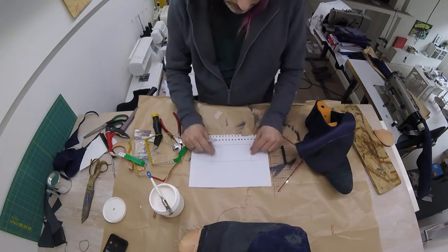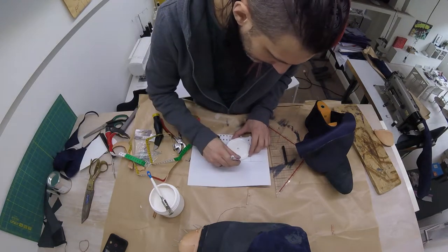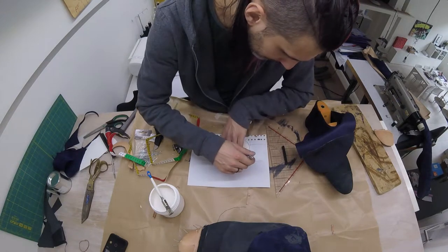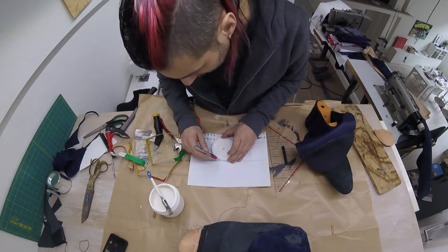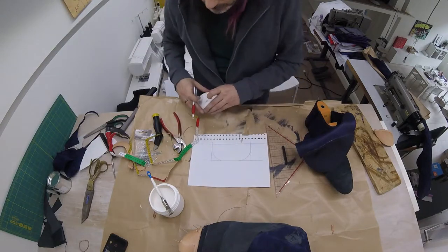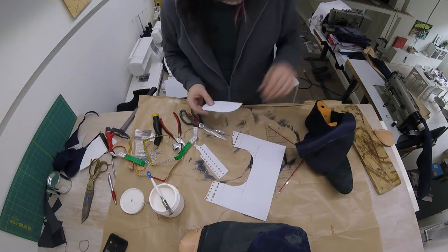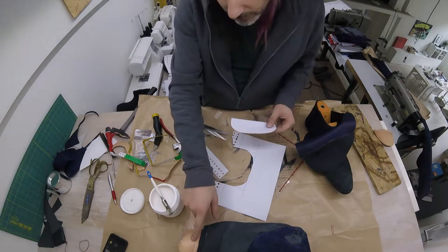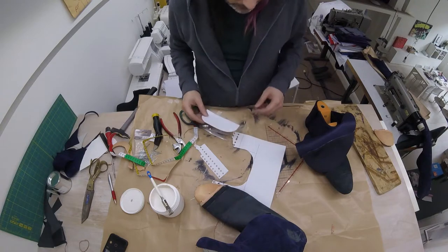So we have a rectangle of 15 cm by 7 cm, and then a bit of a curve on each side. This will be our heel enforcement. We're going to cut that out of the same leather that we used for our toe cap, and then we're going to insert it at the heel.